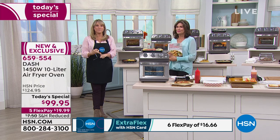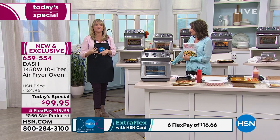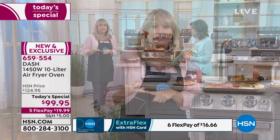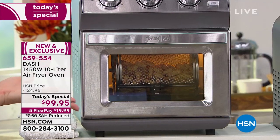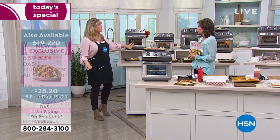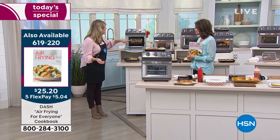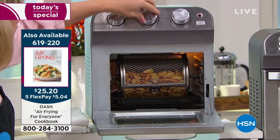This machine is replacing your big giant oven, replacing an air fryer if you already own one, and replacing that rusty toaster that costs fifty dollars just for a toaster. It takes the place of several different appliances with a footprint of about 12 inches wide by 14 and a half inches high. If you're cooking for a family of one to five, it's the perfect size.